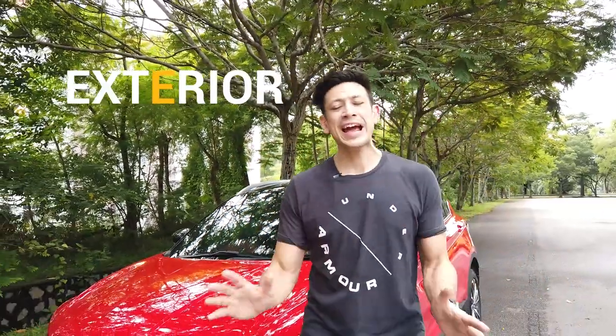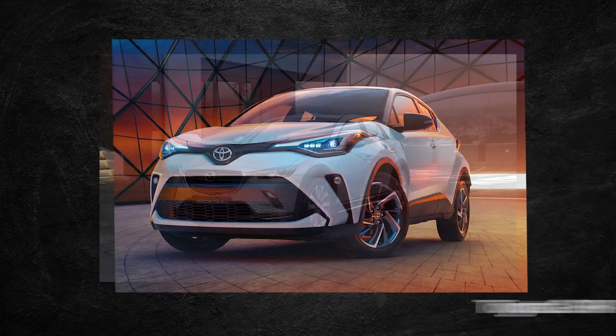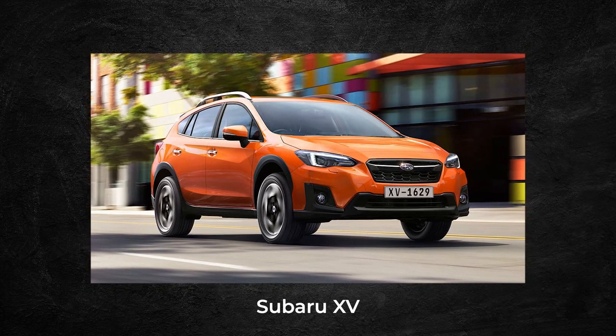The Proton X50 has many competitors in the B-Class segment — there's the Honda HR-V, Toyota C-HR, Mazda CX-3, and Subaru XV, to name a few. Let's not forget the Perodua Ativa.